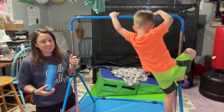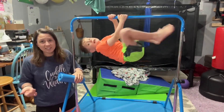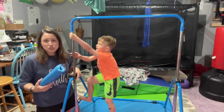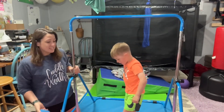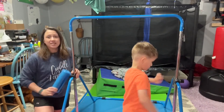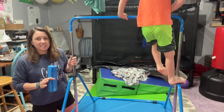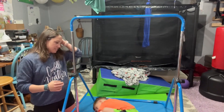Gymnastics bars are a great addition for your home or basement, whether your kids are in gymnastics or just love to climb around, get some energy out, and strengthen their muscles. This is strong and easy to fold up and move out of the way when not in use. It was easy to put together and comes with stability in the front and back, as well as stability rods in the middle that you can adjust so it fits perfectly and doesn't wobble.